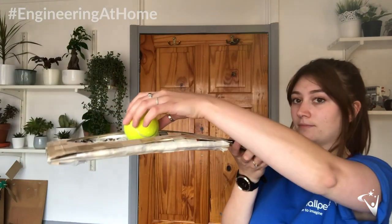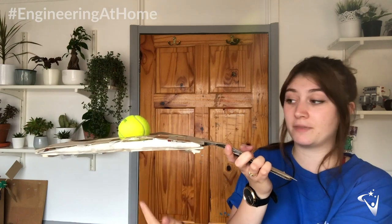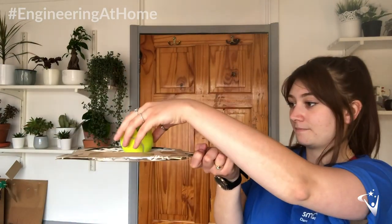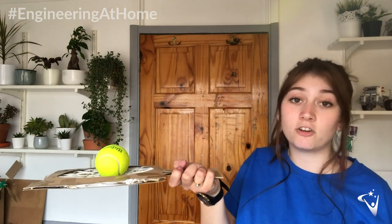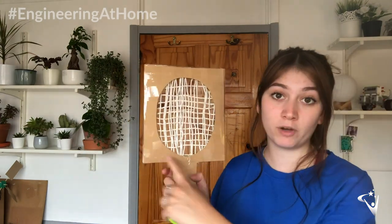Another thing we want to look at is strength. With my larger tennis racket, I'm going to try and put a tennis ball on the net and let's see how it copes. It is holding it but you can see there's a large dip there and it's not going to last for very long. Now let's have a look with the smaller racket. That's completely stable — I feel like I could stand here for a very long time and it's not going to break, and that's because of the shorter handle and the lots of support inside, as you'll see as I show you how I built this racket.